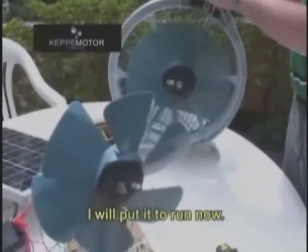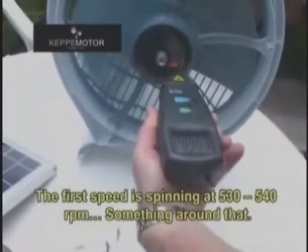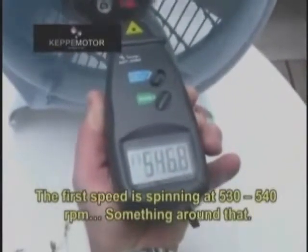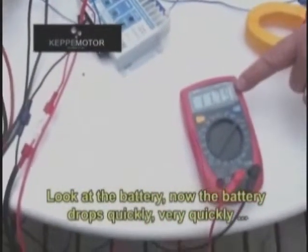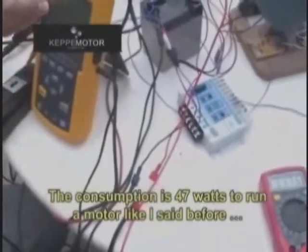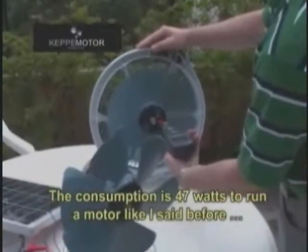I'll put it to run now. This is the first speed. The first speed is spinning at 530, 540 RPM, something around that. And the consumption — look at the battery — how the battery drops quickly, very quickly. The consumption is 47 watts to run the motor at around 500 RPM.